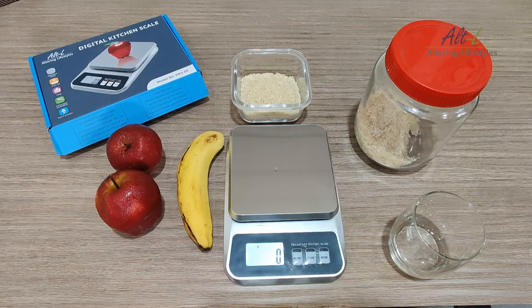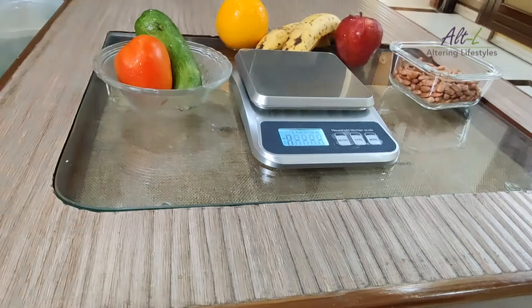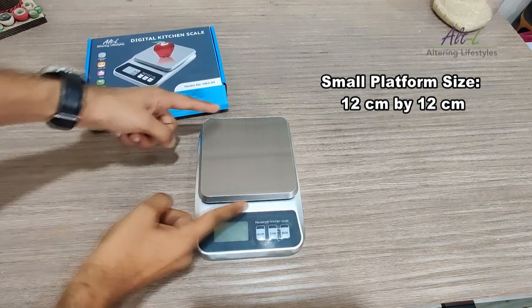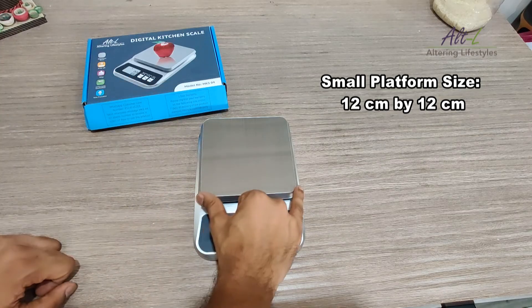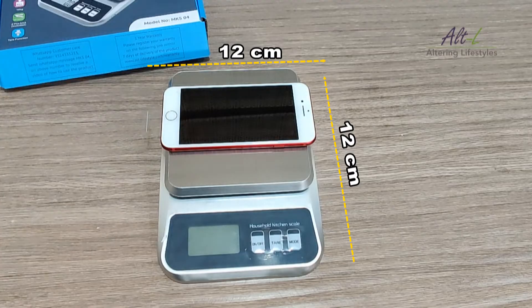You can press tare again to make it zero. The Altel Kitchen scale has been designed so that it can easily be stored in your kitchen drawers. Please note this is a small scale with a pan size of 12cm by 12cm — almost equal to the size of your mobile phone — and it is not suitable for weighing big objects.